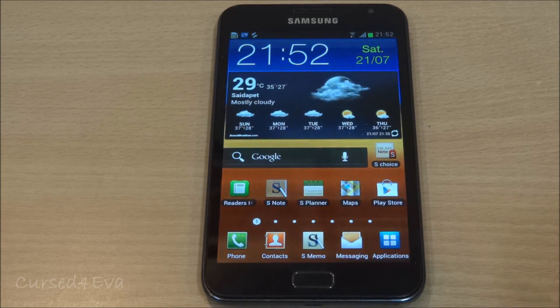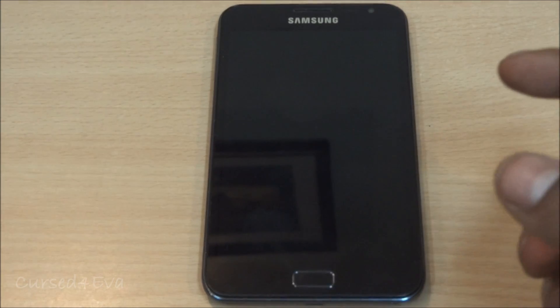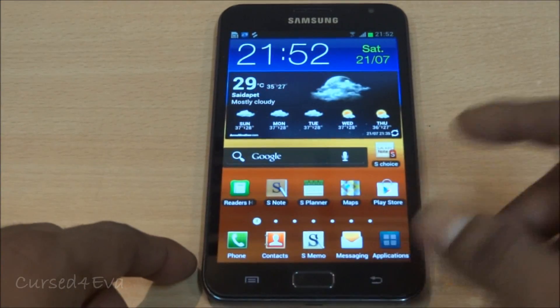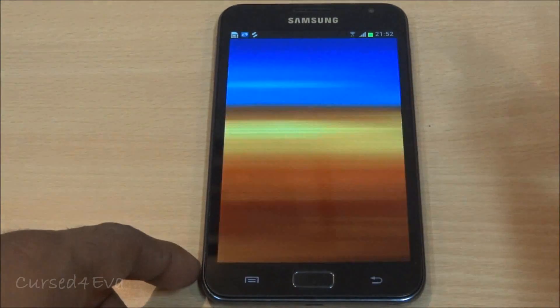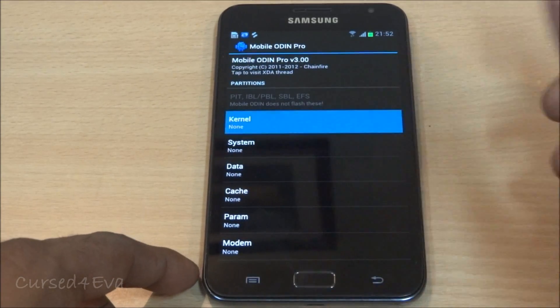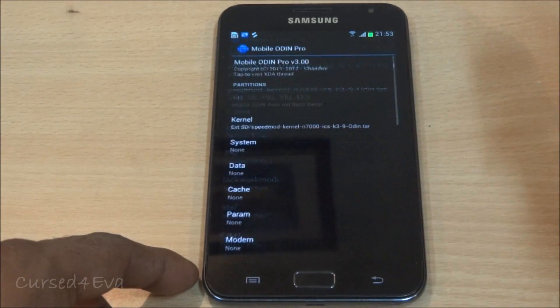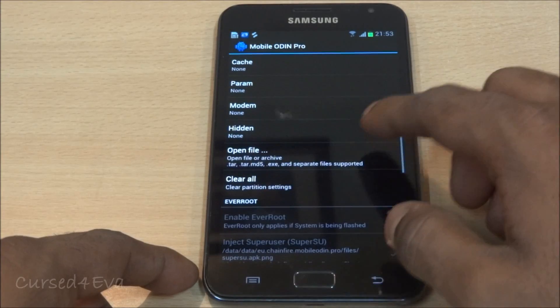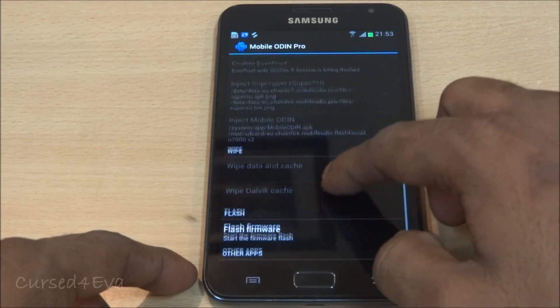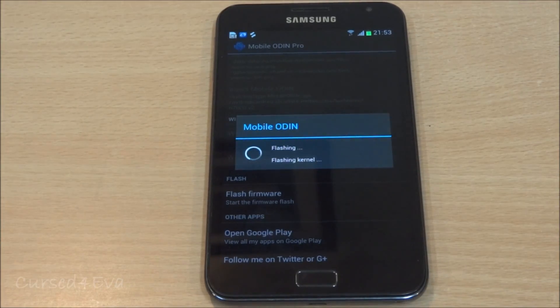Now I'd suggest you go ahead and hit link 2 and download the Speed Mod kernel. Transfer it to the external or internal SD. Then go back into Mobile Odin Pro, grant the SuperUser privileges, tap on kernel, navigate to wherever you've saved it, select the Speed Mod kernel, go down and hit flash firmware, hit continue, and just wait for the process to be done.